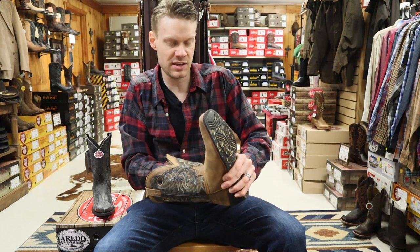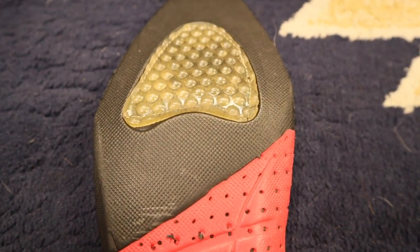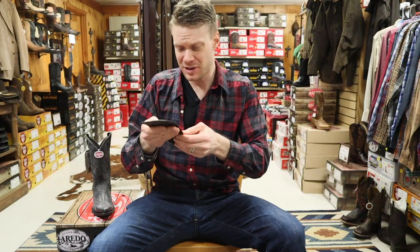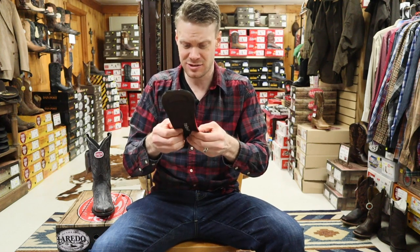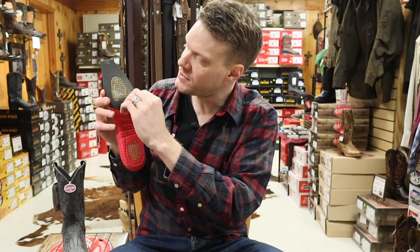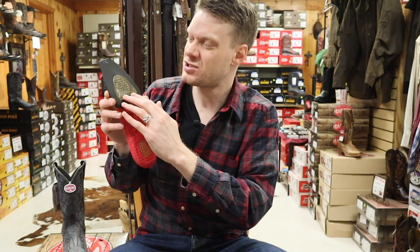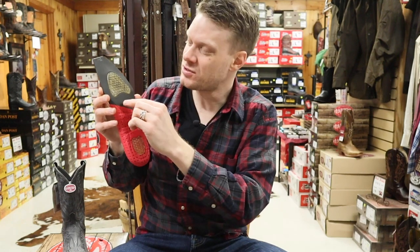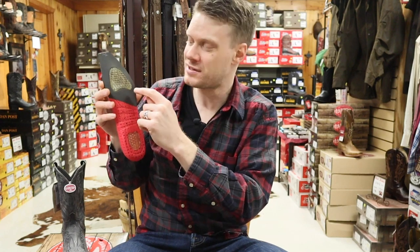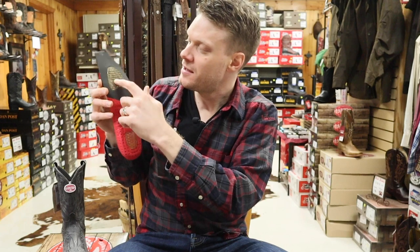We also have an insole in here. Let's take that out and give it a look. It's very similar to the insoles you see from Ariat — almost exactly the same. It's got that foam feel with gel at the ball of the foot and at the heel. This is pretty much exactly the same as the ATS insole from Ariat. I do like the fact that they sew the bottom part of this gel pad at the ball of the foot — on the ATS you don't get that. It's always my fear that water or dirt gets under there and causes it to come apart, so this is a pretty big improvement in my opinion.